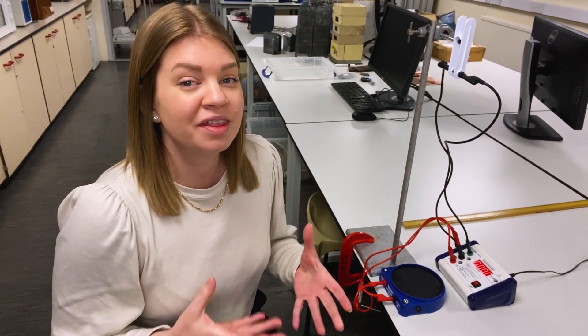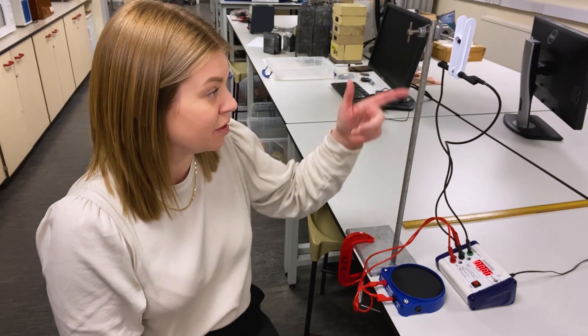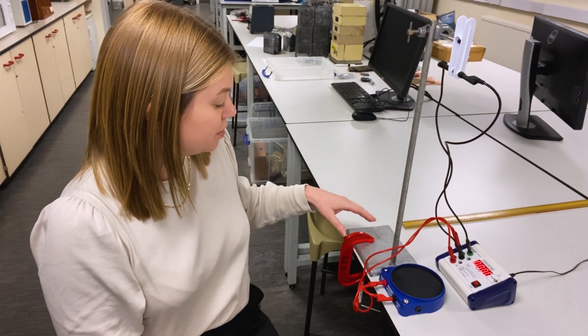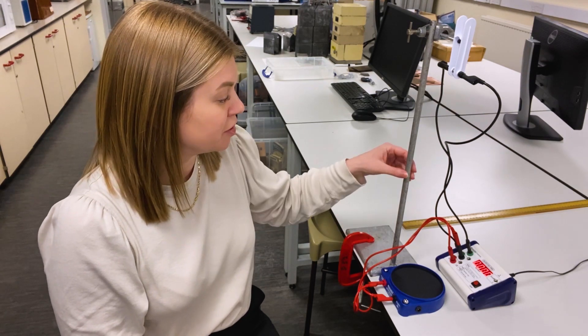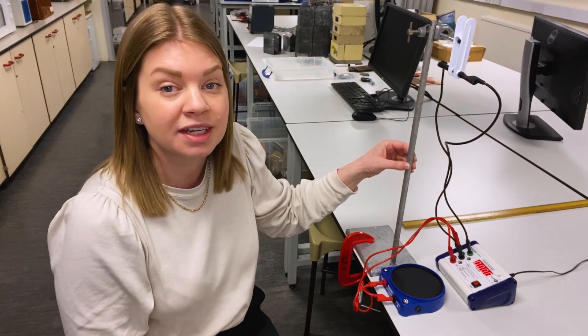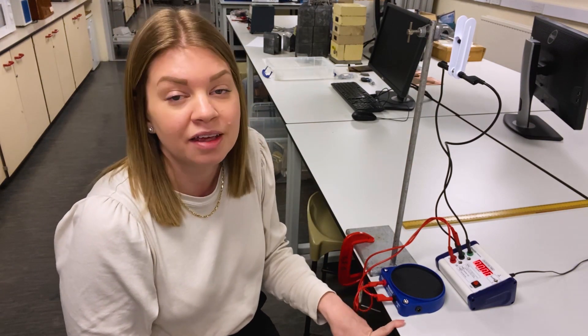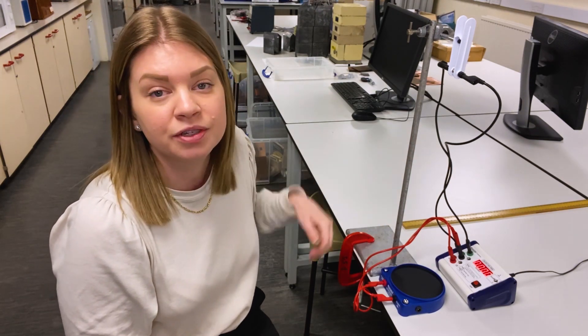A couple of important things to remember when you're setting up: make sure that the patch cords are out of the way so they don't interfere with the flight of the ball, and also secure the retort stand to the bench. This makes sure that there's no wobble, so when we press the release unit we don't want the retort stand to wobble, as it could trigger the impact plate and give you a null reading. So really important — patch cords out of the way and clamp down your retort stand.